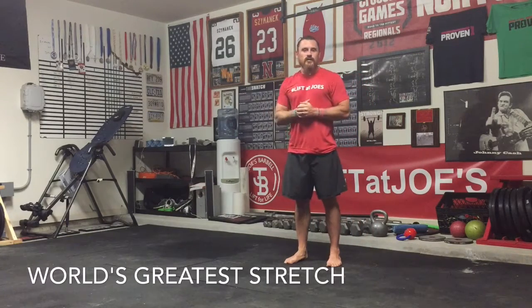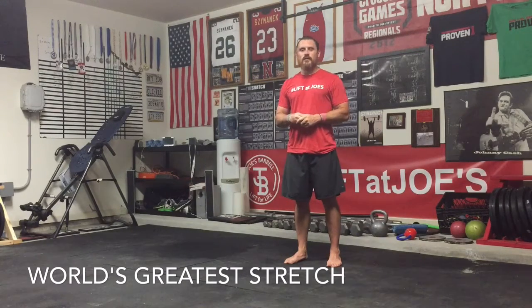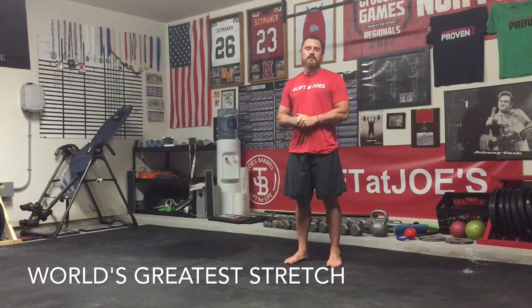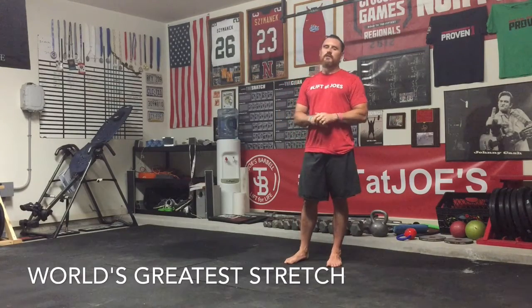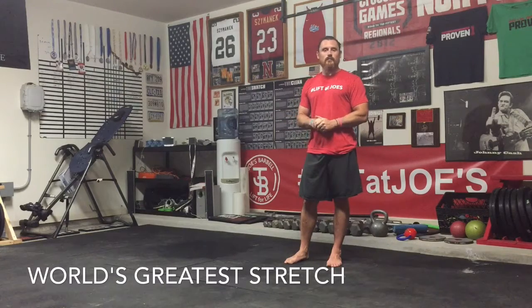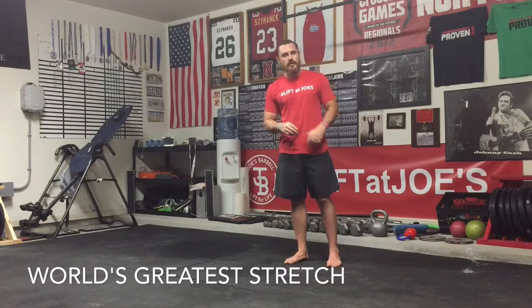What's going on gang? World's greatest stretch. There's lots of options to do this. This is one I picked up from my co-hosts on the Dock and Drop podcast, Dr. Danny. Check out his webpage, Athletes Potential, for some other great stuff. And you can also check out joesbarbell.com and the YouTube page here for a variety of other great exercises to warm you up and cool you down.